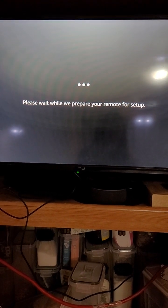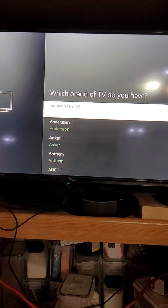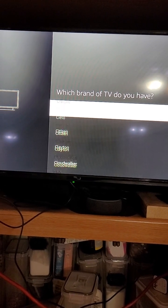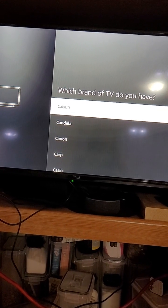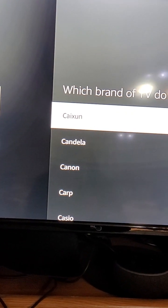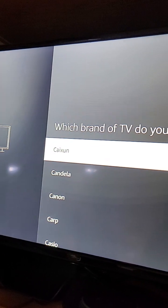Now we're going to go down the list of manufacturers. Normally you'd just pick RCA and scroll down to R, but for some reason RCA didn't work. So what I found is that this one - Caixun, I'm not sure how to pronounce it - I tried this manufacturer and it worked.